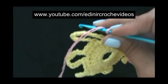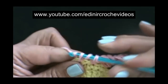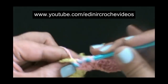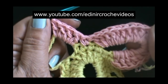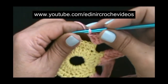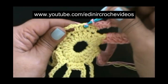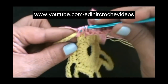Laça o fio e vamos repetir. O que nós fizemos na primeira pétala, vamos fazer na segunda e em todas as outras: um total de 18 pontos altos dentro da argolinha. Terminamos de preencher a segunda pétala e vamos fazer como fizemos na primeira. Quatro pontos baixos, sem laçar o fio, vamos introduzir aqui entre o terceiro e o quarto, e fazer um ponto baixo. Prendemos a segunda pétala, laçamos o fio e vamos para a pétala seguinte.